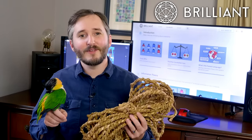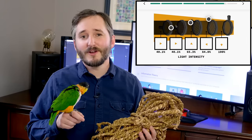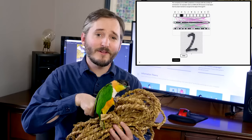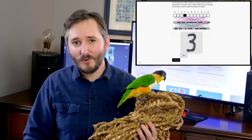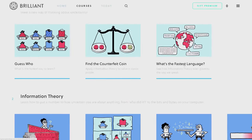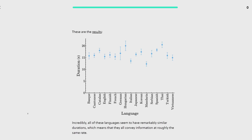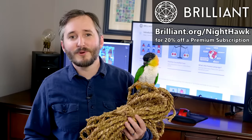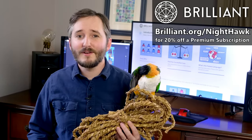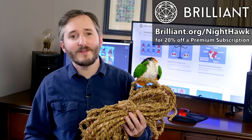This video's sponsor is Brilliant.org, my favorite way to learn math, science, and computer science with thousands of lessons. What I like best about Brilliant is how they teach through interactive problem solving, starting with very simple building blocks. Since you learn something by assembling all the components from the ground up, by the time you've reached the end of a lesson, not only do you understand a completely new concept, but you know exactly how and why it works. Recently I've started Brilliant's series of courses about knowledge and uncertainty. Did you know that English has ten times as many unique-sounding syllables as Japanese? To get started for free, visit Brilliant.org/Nighthawk or click on the link in the video description below. The first 200 to do so will get 20% off Brilliant's annual premium subscription.